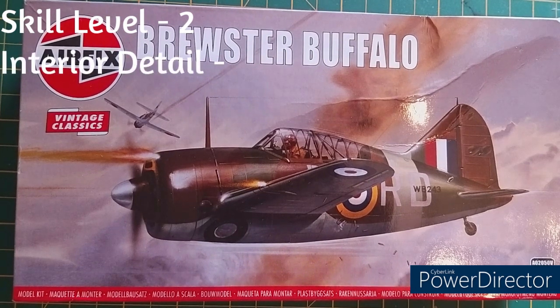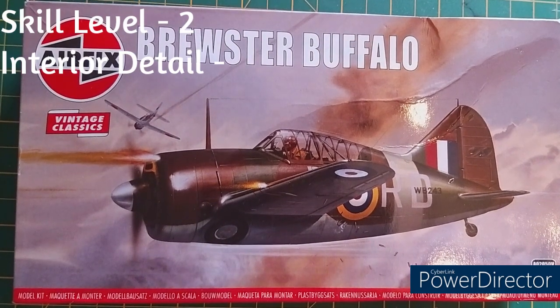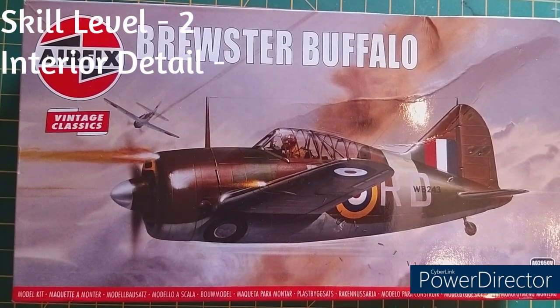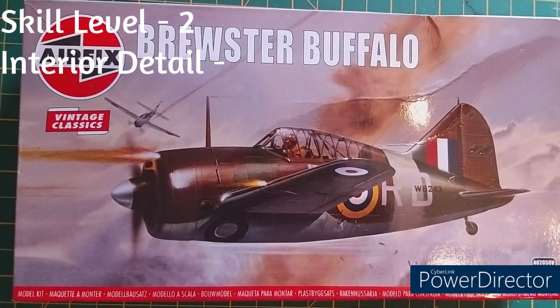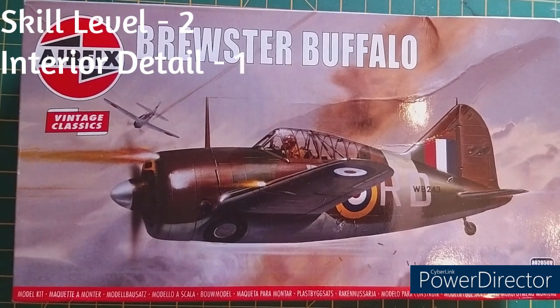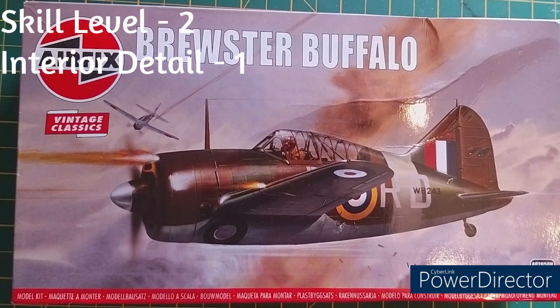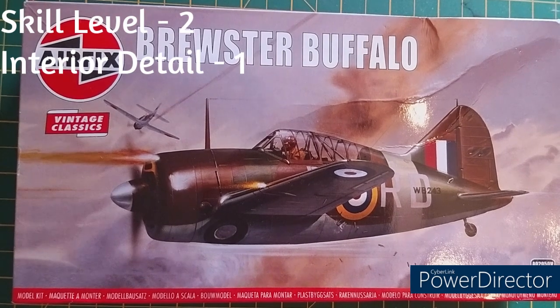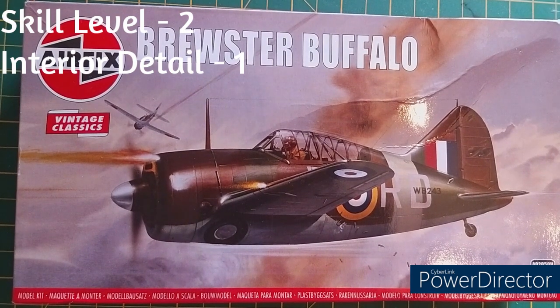Interior detail — oh dear. To keep things fair: I don't count the pilot figure since not all kits include one. The cockpit has a seat, a floor, and if you're doing the American version, a gun sight. That's about it. Interior detail score: 1 out of 5 — there's nothing there.